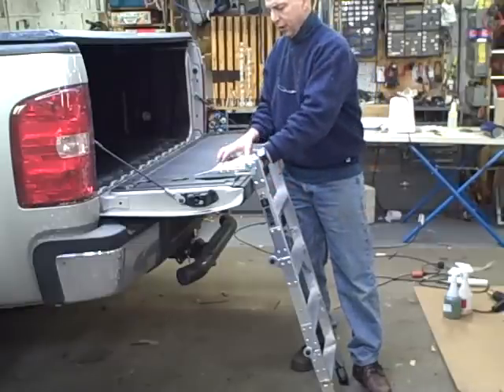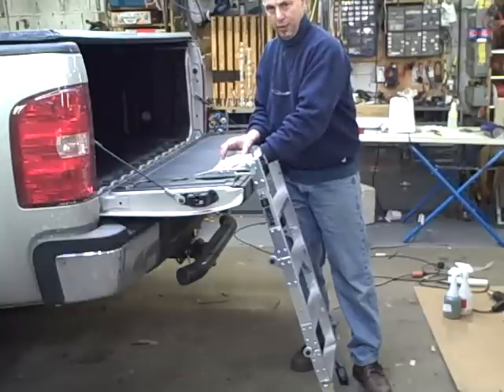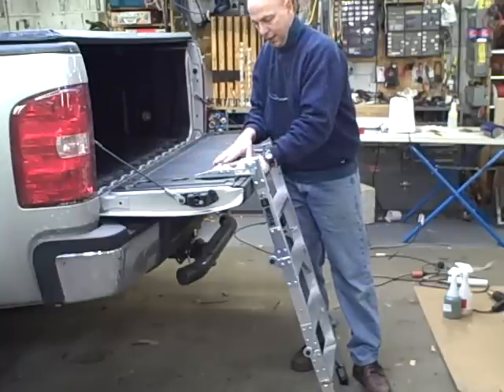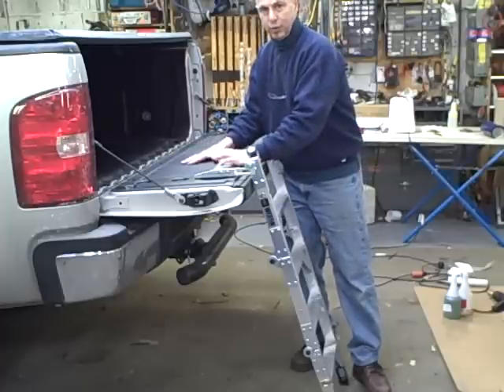It bolts right to the tailgate using sheet metal screws. We opted to use something a little bit bigger and heavier than the ones they gave us. This truck had a plastic tailgate on it, so we put a couple of spacers between the bracket and the truck metal tailgate, so it allows the tailgate plastic to expand.